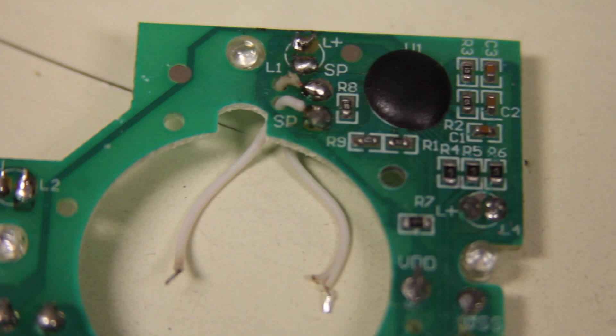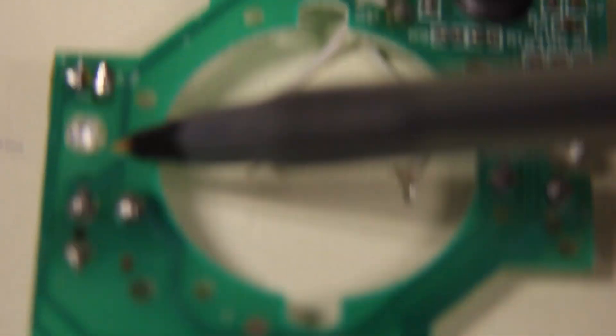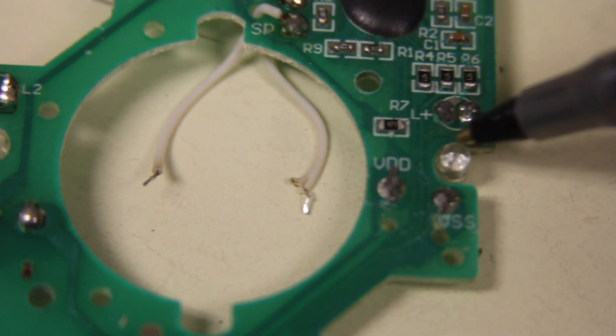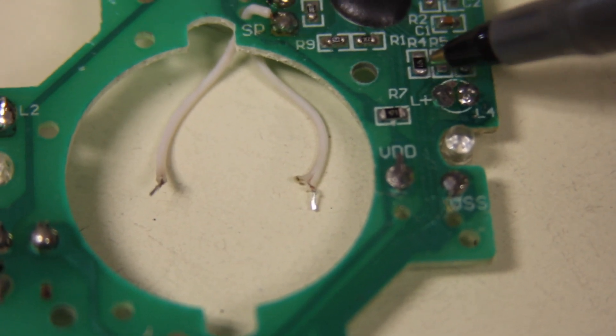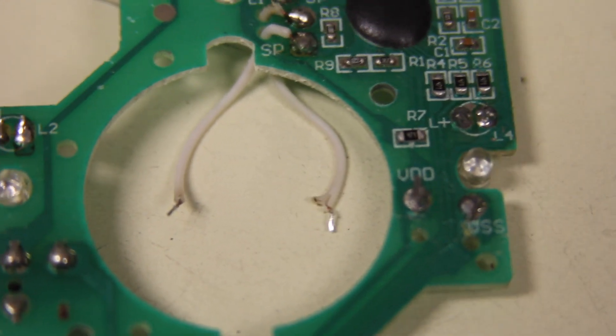You're going to have to change out your LEDs — this LED here, here, here, and there. After you change out the LEDs, put them in the right position, bend them, do all that fun stuff. You have to remove this resistor, this one, this one, and this one — R4, R5, R6, and R7. Remove them all together.